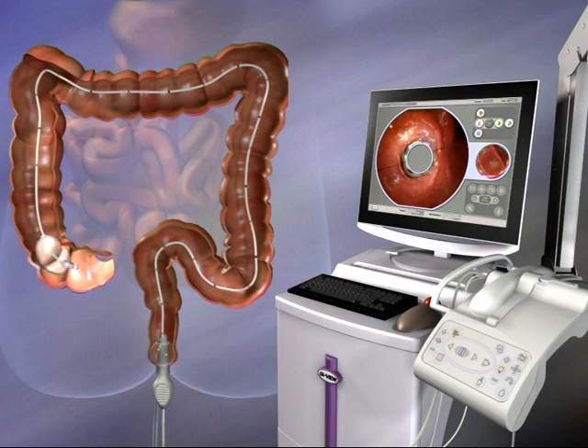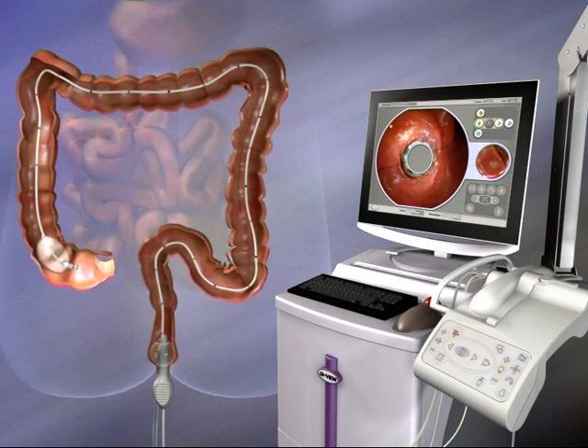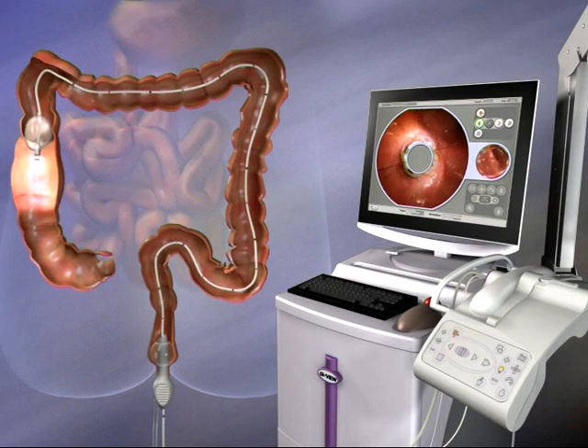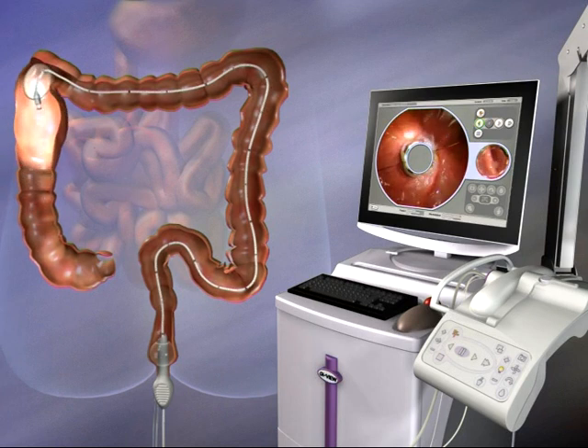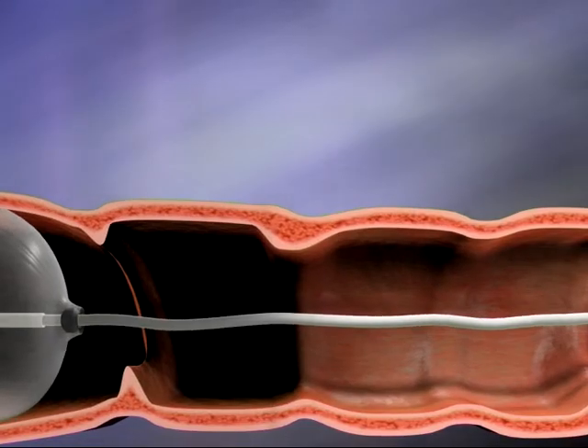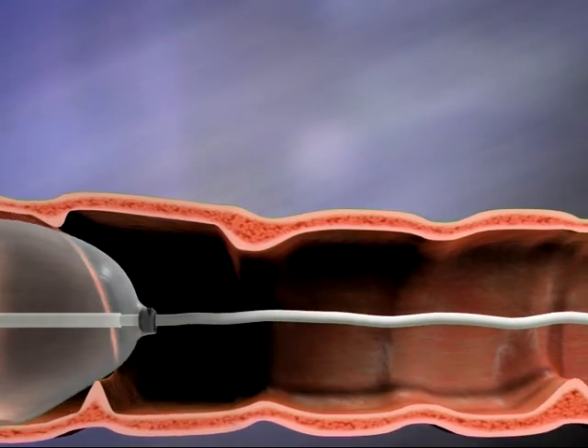When the Aeroscope scanner reaches the cecum, CO2 behind the balloon is vented through the rectum. Then the space between the cecum and the scanner balloon is inflated with CO2. The higher pressure levels in front of the balloon now force it backwards. Reverse motion may be supplemented by the operator gently retracting the supply cable.